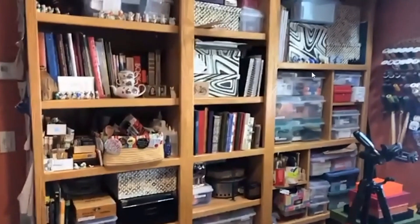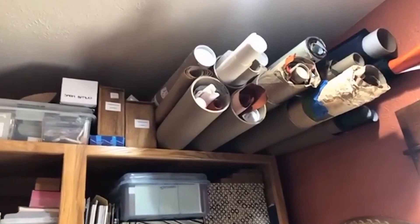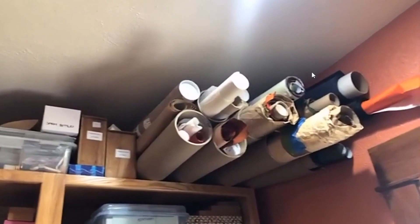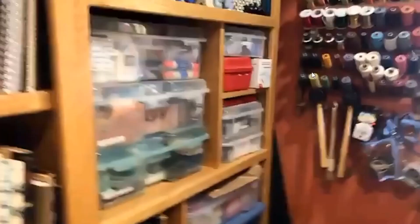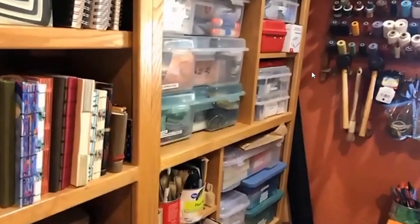This is where I store decorative paper, and this is where all my books go that I'm going to show you. This is where I keep all my stuff — it's a lot of stuff that you need for bookbinding. You were showing how people store their long tubes of bookcloth and leather. These are just paper mailing tubes up there, and that's a really great solution for storing paper and cloth and sometimes even leather.